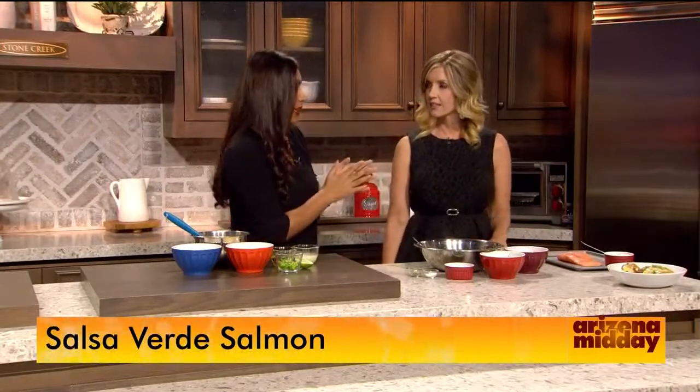Now what are we going to make today? We are making a fresh baked salmon with salsa verde, and then on the side we're going to have an avocado relish and also mango and corn salsa.